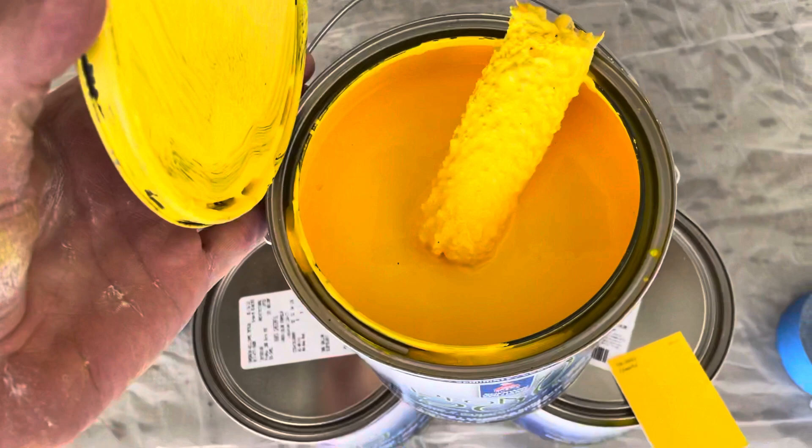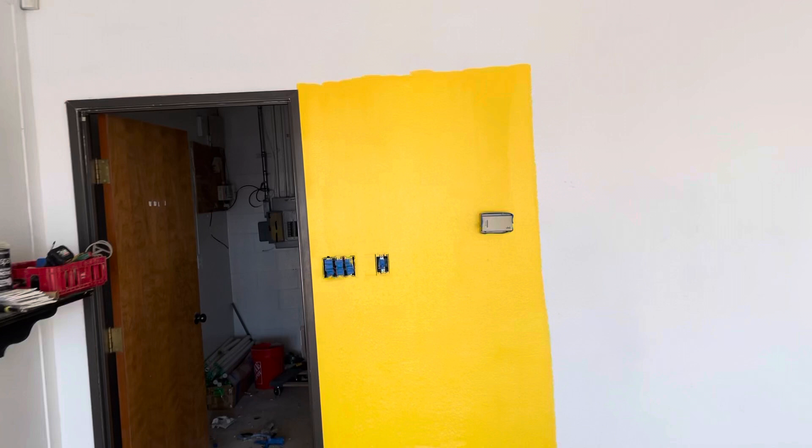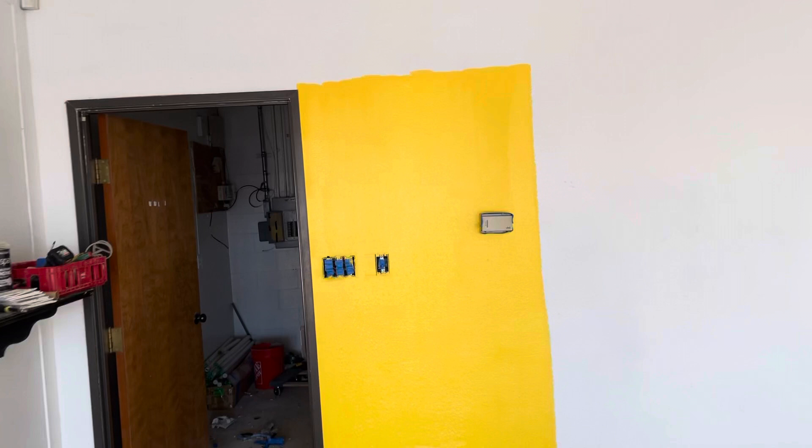Are you ready for this? Right over here, I'm going to show you two spots where I put a sample on the wall. One, you can see how glorious this yellow is going to be in this space. But two, I want you to see that this product, Promar 200 Interior Eggshell — this is just one coat — so literally two coats of this brilliant yellow is probably going to be enough, absolutely for certain three will be enough, which is pretty amazing.